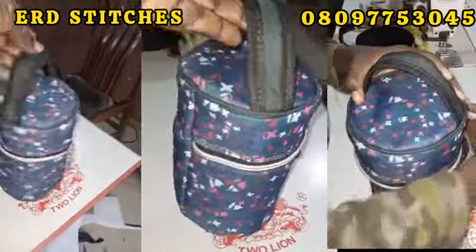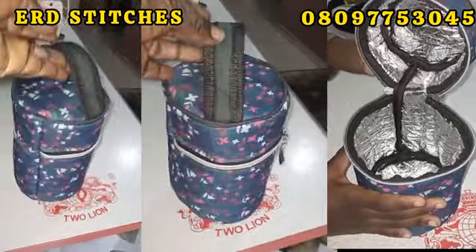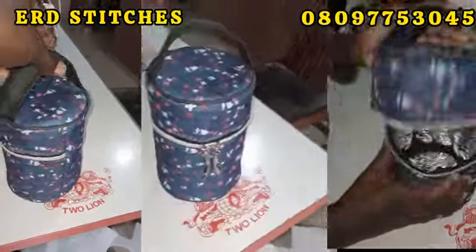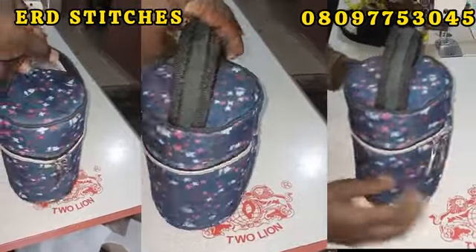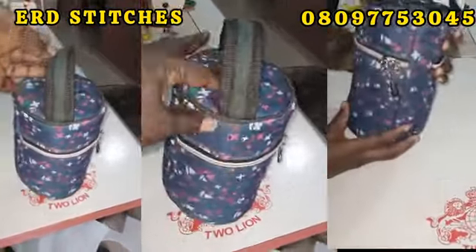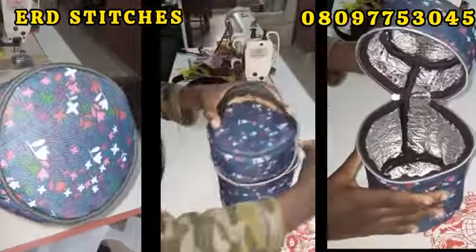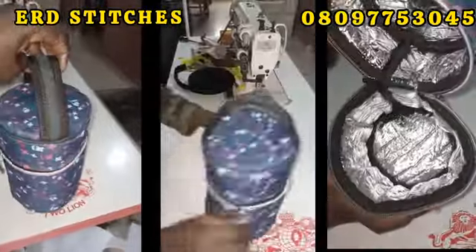Welcome back to Erd Stitches YouTube channel. If today is your first time stopping by, thank you for stopping by — please don't forget to subscribe. My returning subscribers, thank you very much. Today I want to teach you how to make this bag. This is actually for a newborn baby. Let's get started.